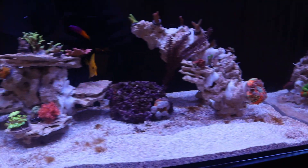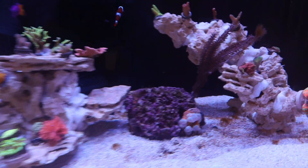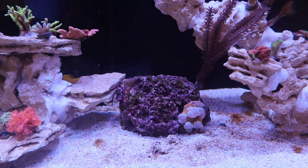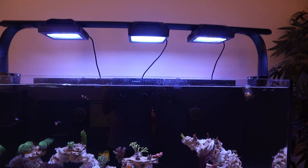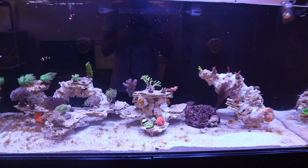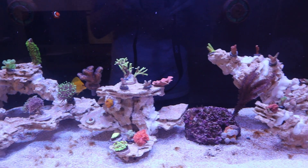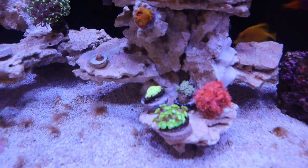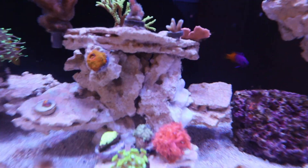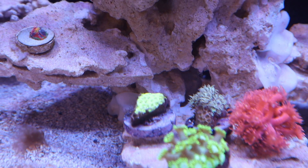Coral-wise, everything for the most part is looking good. I did have a scully right here that ended up getting too much light because I added a third Radion so that I can handle SPS. That scully just didn't like getting that extra light, so I moved it into the other tank. This Ghani right here isn't really the happiest, not really liking the added light, but we'll see if he can acclimate and come back.